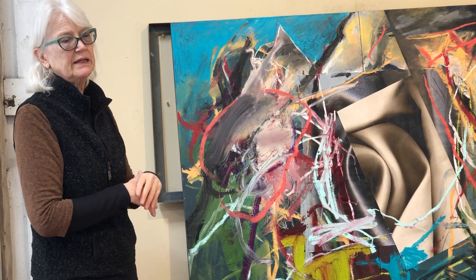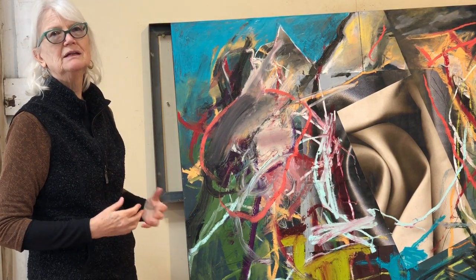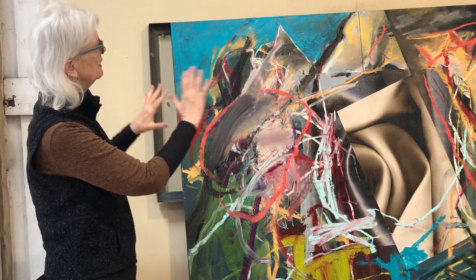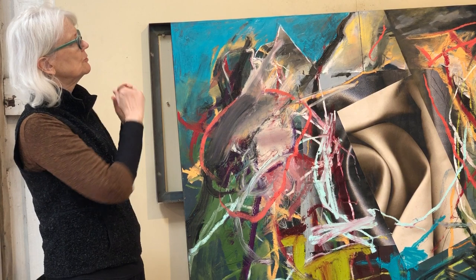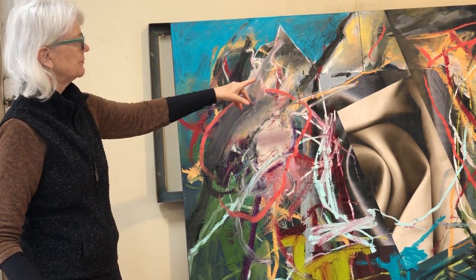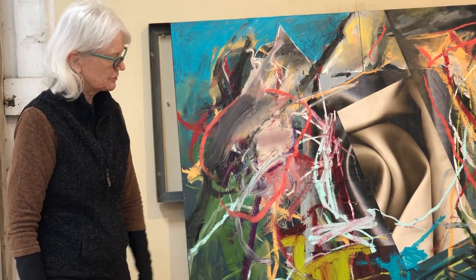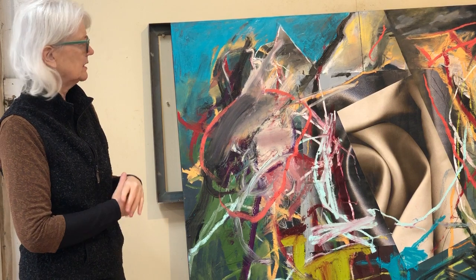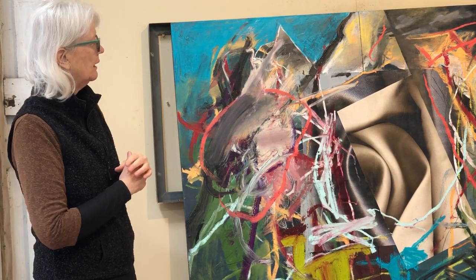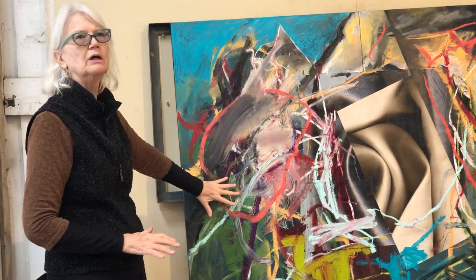Two old canvases. I like to use my old canvases. I like to rework anything that I'm not totally happy with, and I was not happy with these two canvases. So I put them together, bolted the two together, and then I just went at it. So this is paper, two pieces of paper. You can see the two different colors of the fabric — black and white and then the tan and white. And so I have to have a barrier before I go. And the rest of this is in oil.